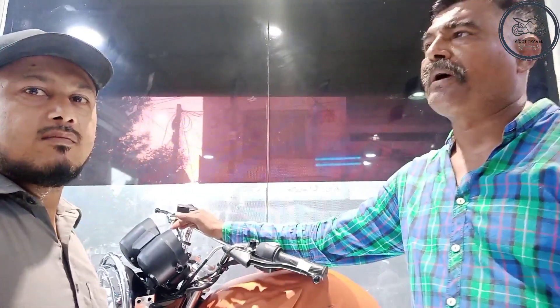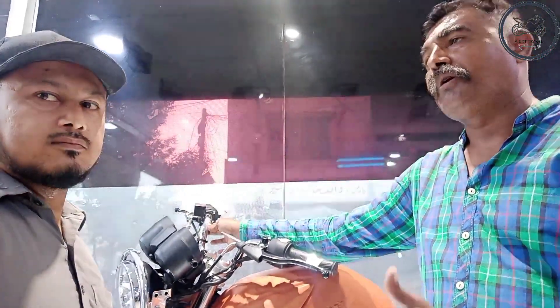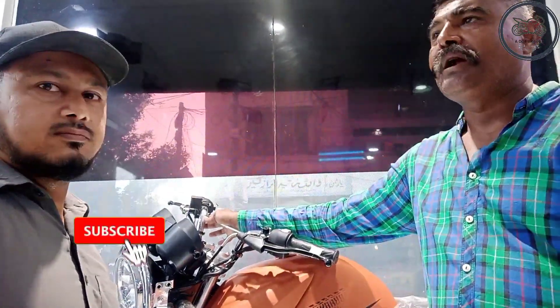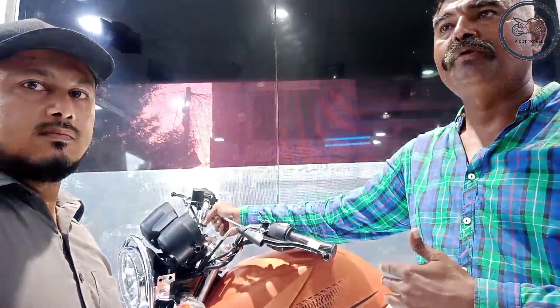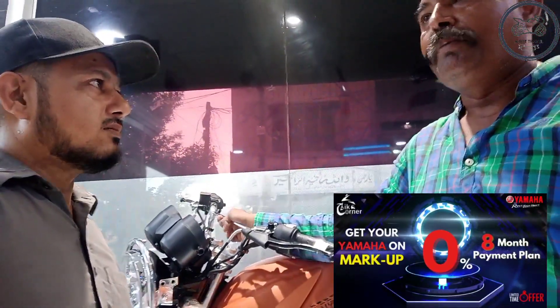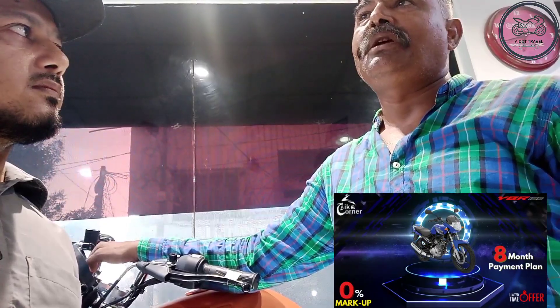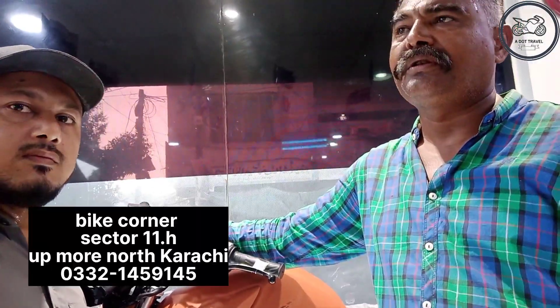The market has changed a lot — from 70cc and 100cc to 125cc bikes. The bikes are becoming more colorful. We have a 10-plus-1 installment package and a 14-plus-1 installment package available. In cash, the price is approximately 4,10,000 rupees.